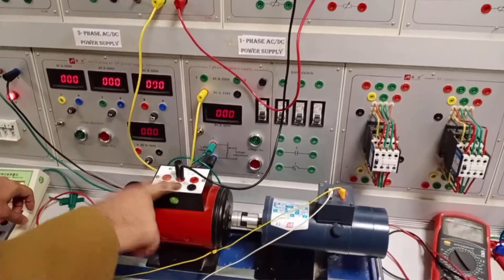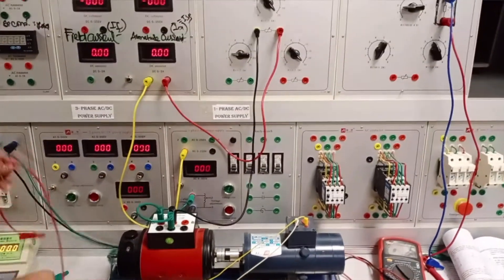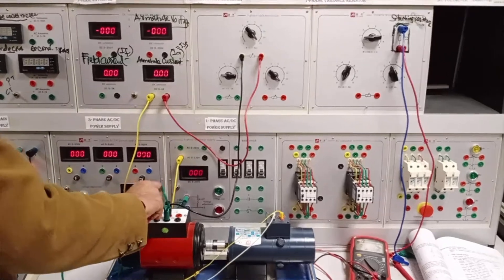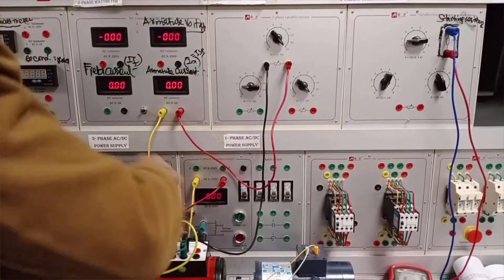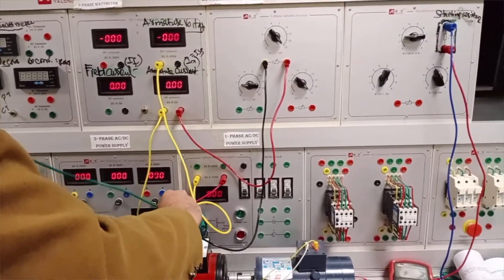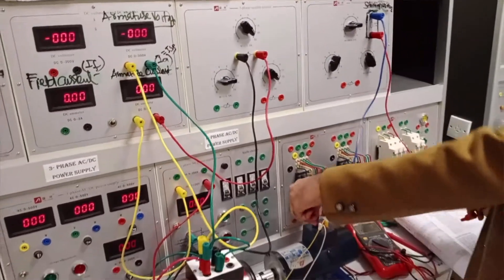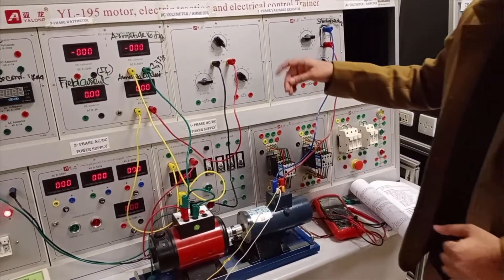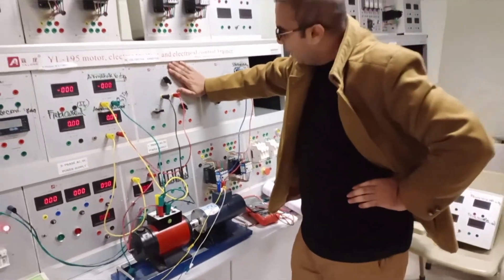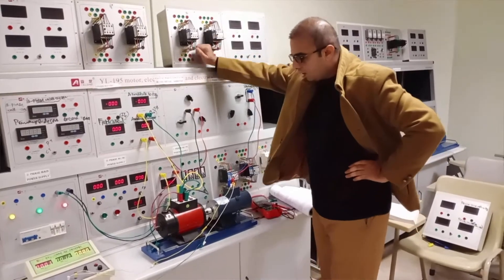These are the two windings: armature winding and series field winding. The negative of the series field winding is connected with the positive of the armature, and the armature negative terminal is directly connected with the supply voltage. We are also measuring the voltage produced in the armature, which gives us the back EMF value. A 100-ohm load is connected in series with the DC series motor, along with the variable resistance connected in series with the armature.